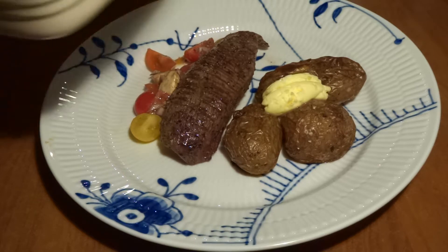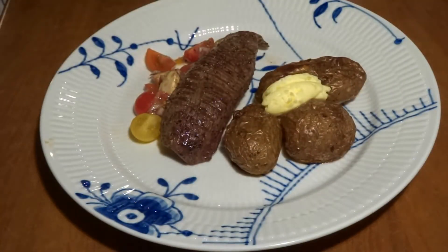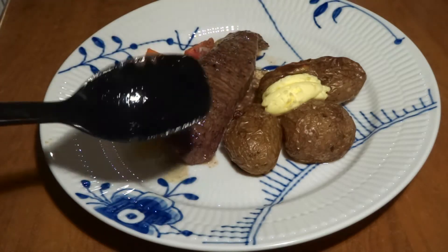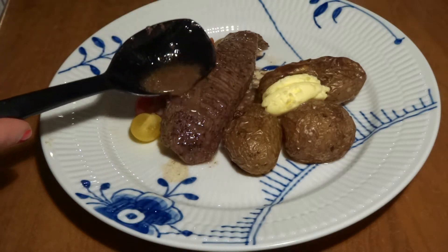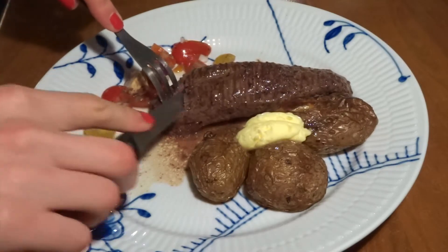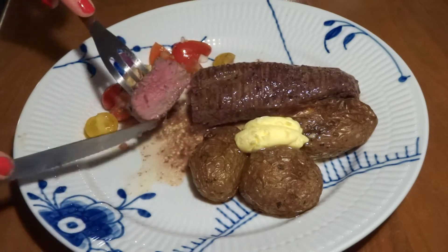The shoulder tender or teres major is a very affordable cut — you can get it at the butcher or even the supermarket, and it's cheaper than tenderloin. But it has a perfect tender consistency and great taste, so we would really recommend you try this out and not let yourself be fooled into thinking tenderloin is the best, because this is an amazing cut of beef.